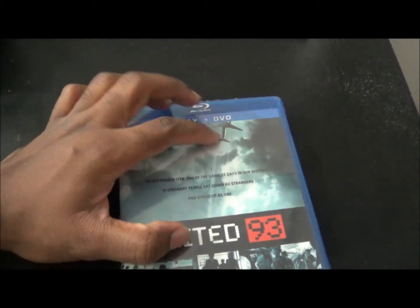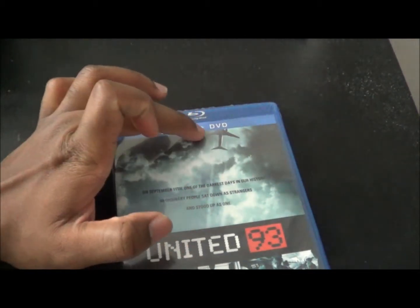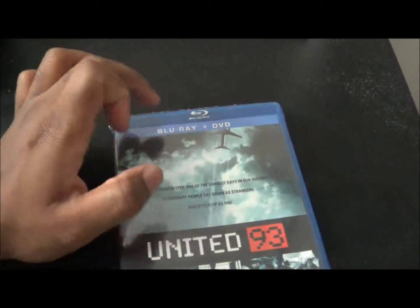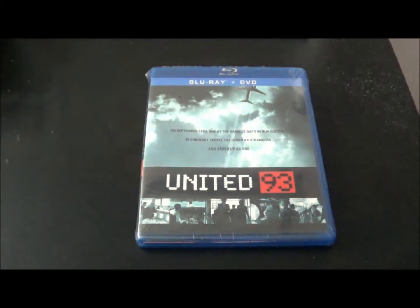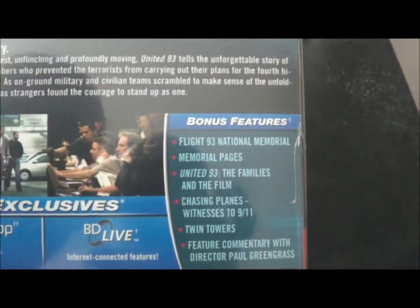On the slip cover you have the whole airplane, but on this one the border cuts off the airplane, which is stupid. I don't like that, so I may have to print a new cover where the whole airplane is visible, because it just looks like crap.